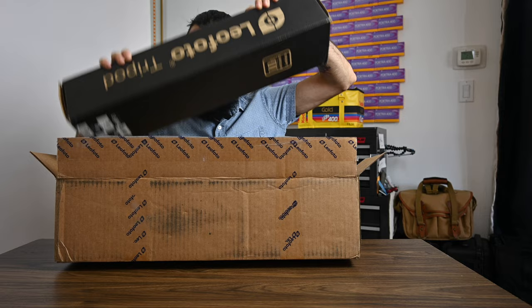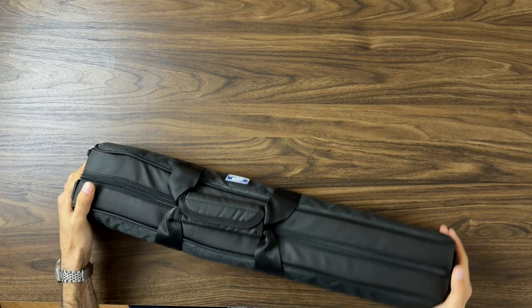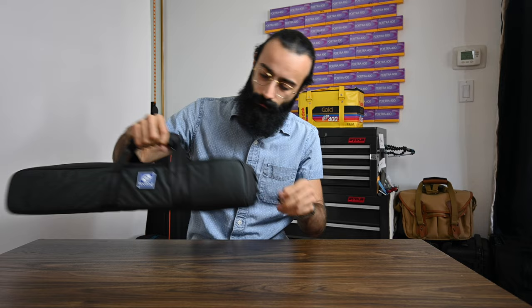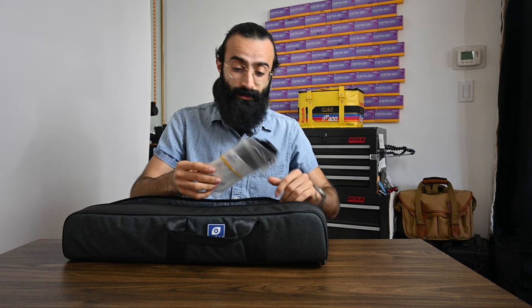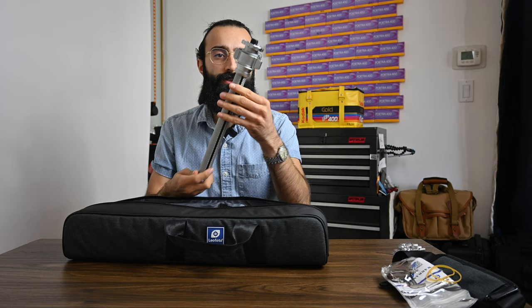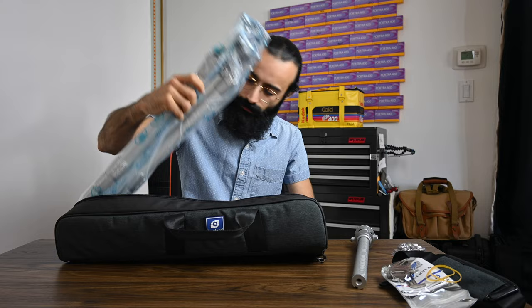All right, so here we have it. To start off, this comes with a very high quality carrying case — very well made, with a nice little handle. Opening it up — this is a very nice looking tripod. We've got a little strap for the bag, a couple of different tools if we need to change the tripod head or tighten everything up. Included are the spikes right over here, and it also comes with an additional center column.